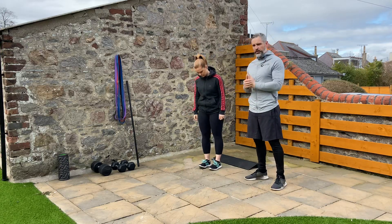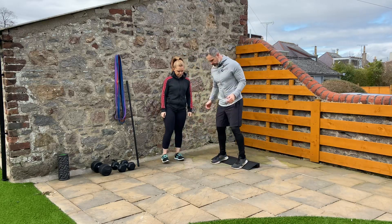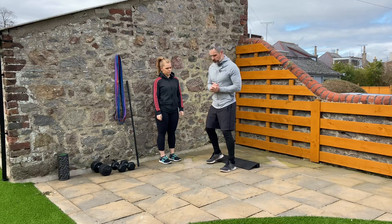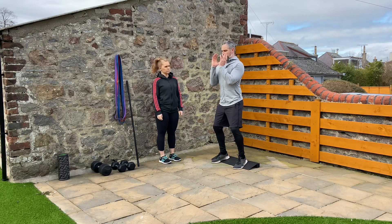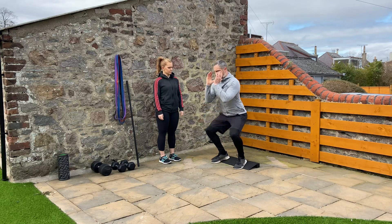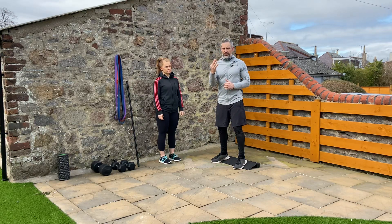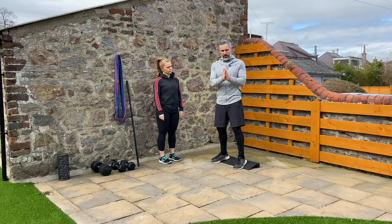First up, we're going to do a heel elevated squat. If you don't have a heel elevation, it could just be a plank of wood or a book — or you can just go flat on the floor. She's going to have a dumbbell at her chest and squat down to a tempo of three seconds down, one second at the bottom, and one second up. We're going to use that tempo a lot — three seconds on the eccentric, one second hold at the hardest point, one second on the concentric.